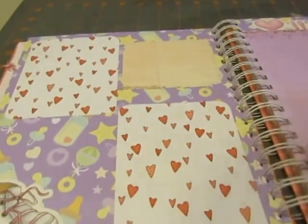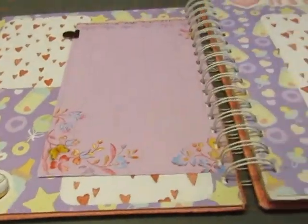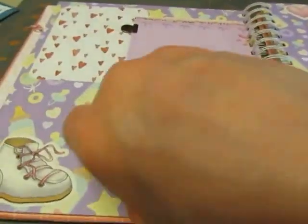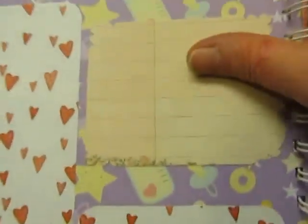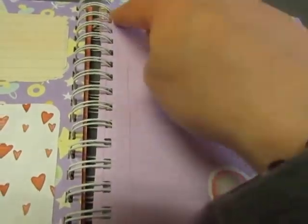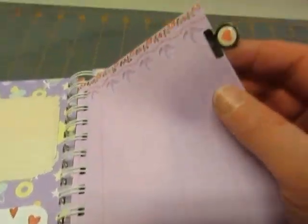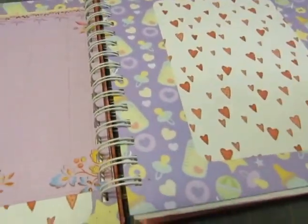Okay, then this one I used scrapbook paper — little heart-designed scrapbook paper — to make photo mats. I put this little cutout on it of the shoe, and some leftover ledger paper. And here's from the Kay and Company tablet — I just cut off the top of it where it was wire-bound. And I added this little metal tab with a heart and this cutout. My lens cap keeps getting in the way.